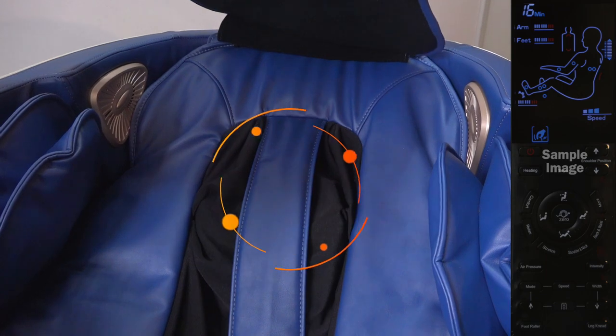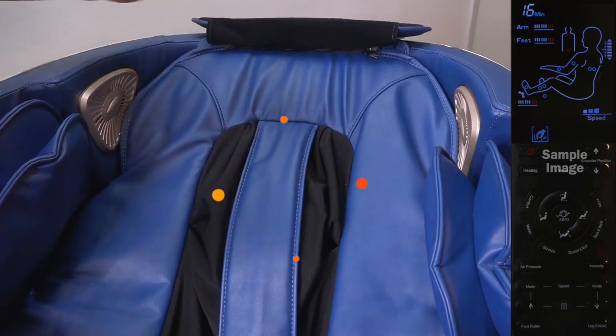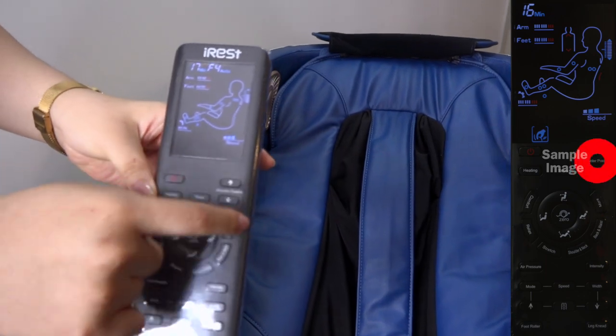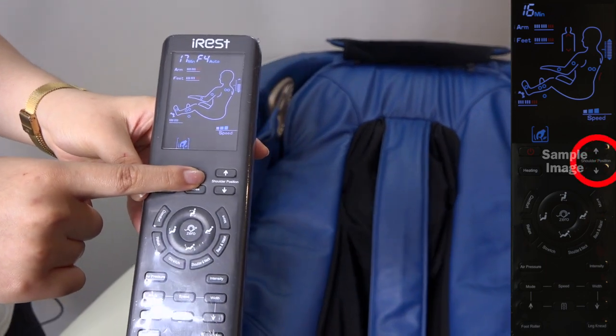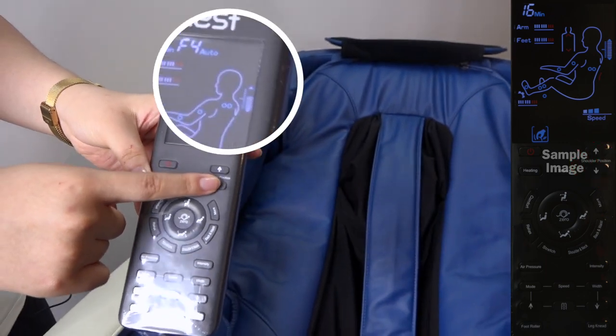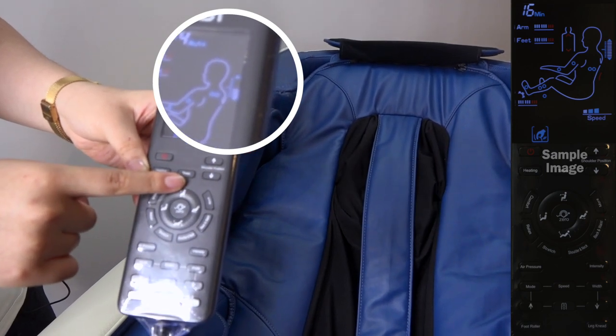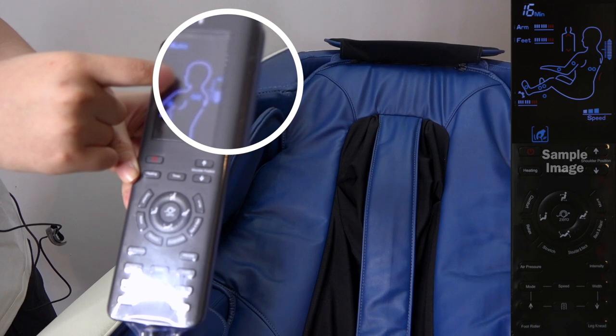If you want to go down, you just need to press this button. Shoulder position. You can see the position going down.